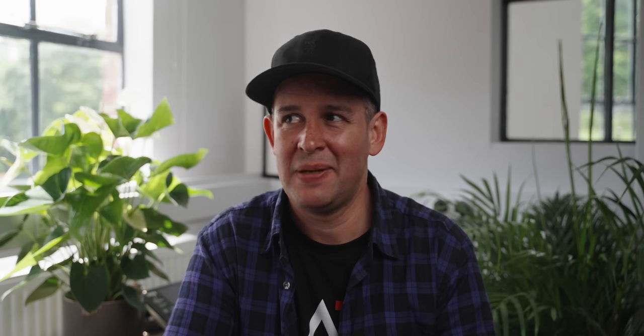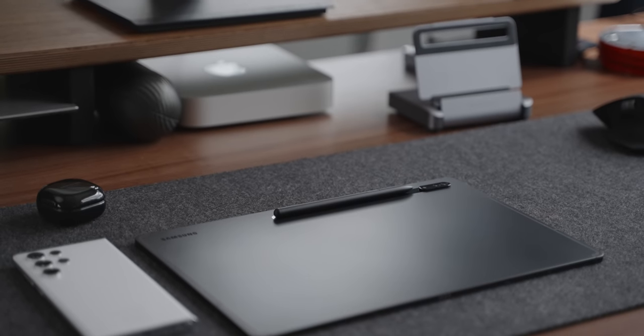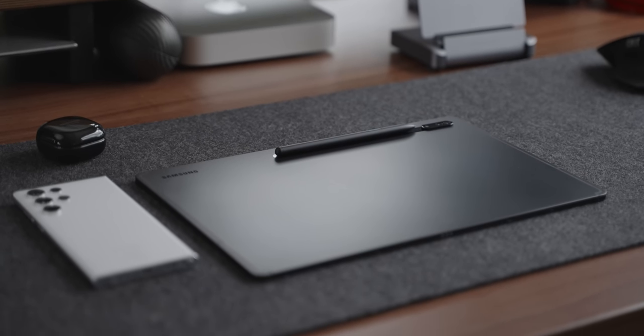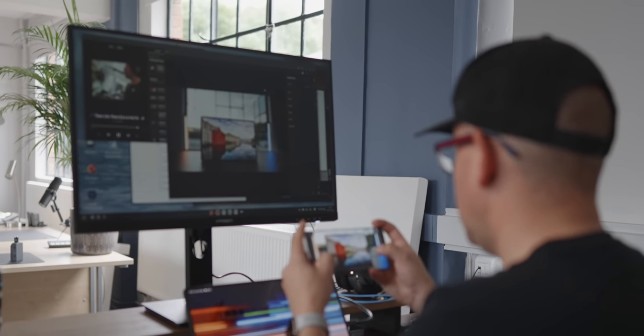I'm not suggesting that this tablet can replace every single device out there, but it's a pretty good contender for the right workflow. I actually went for the 8GB RAM with 128GB storage. Honestly, for what I do, which hopefully you'll see here today, this spec has been more than good enough. So if you're considering this device, this video will give you some ideas on how to use it and the sort of workflows that you're able to do.